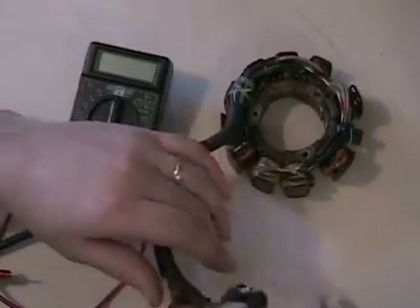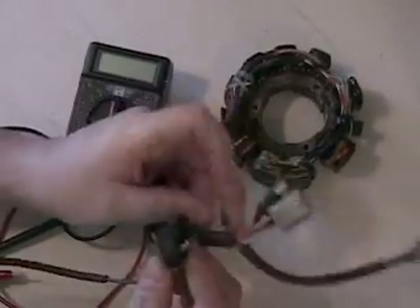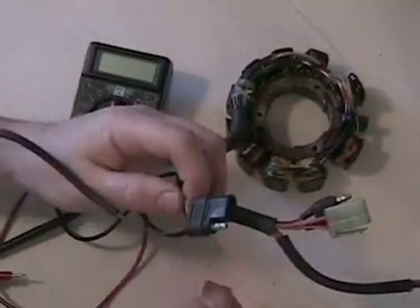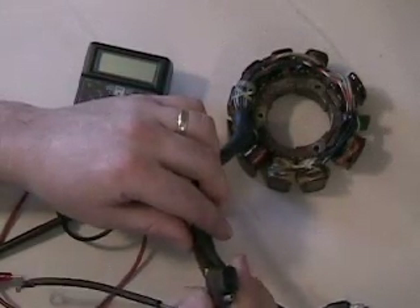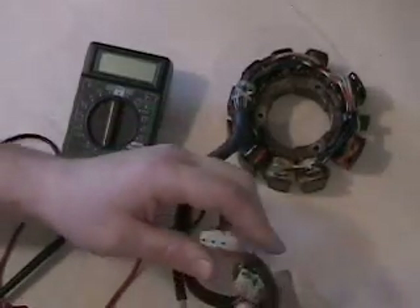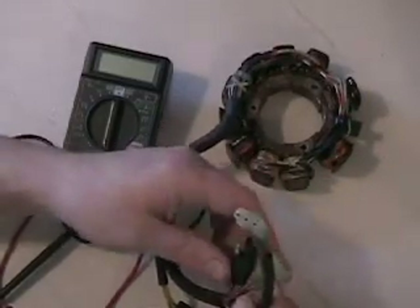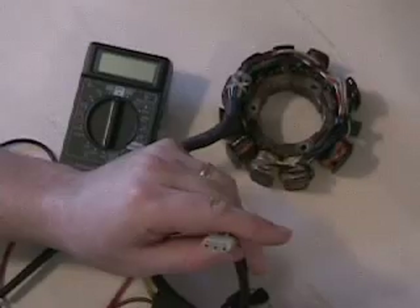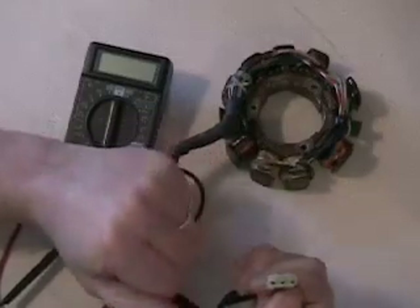On this stator, as there is on many of the EFI stators, there are lots of plugs on here. This plug here with our yellow wires — here's our ground, and our two yellow wires are power; they go to our handlebars, the lighting, and the gauges and so forth. We've also got fuel pump and other cables here, but the one we want for checking the actual output of the ignition coils is this clear plastic three-prong plug here.